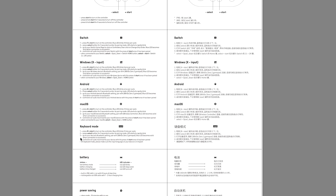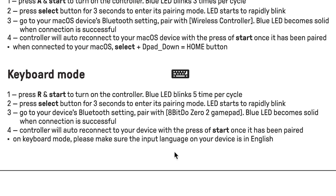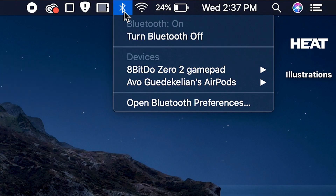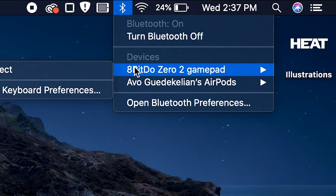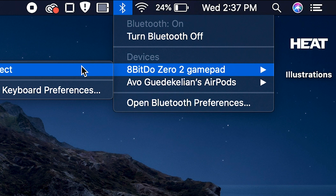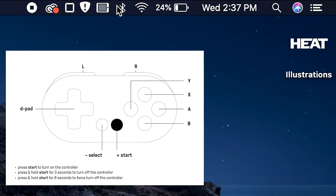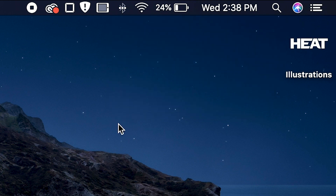I'm going to focus on Karabiner Elements because that's what I downloaded and use. The next thing you want to do after getting the remote is pairing it, and you want to make sure you're pairing it as a keyboard. I've already connected it — once you connect it once, you don't have to do it again. You can just press start and it will connect automatically.